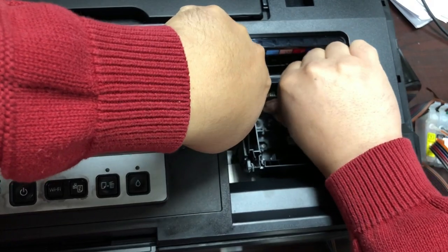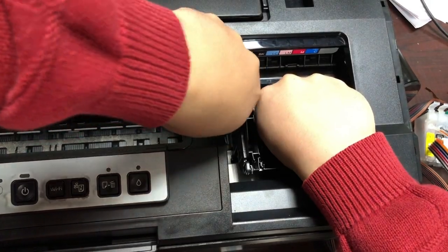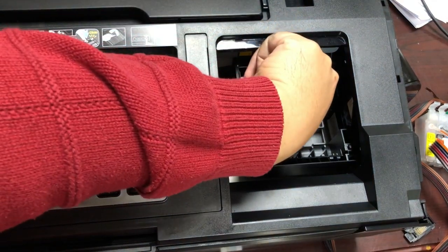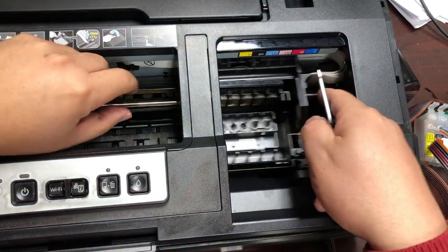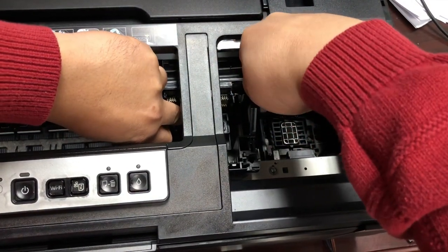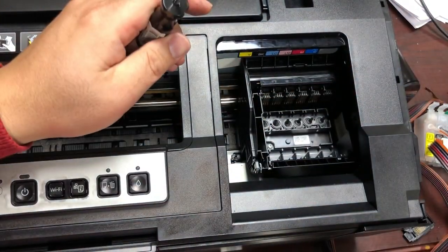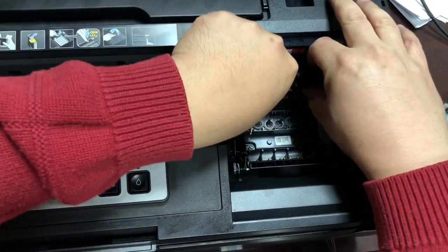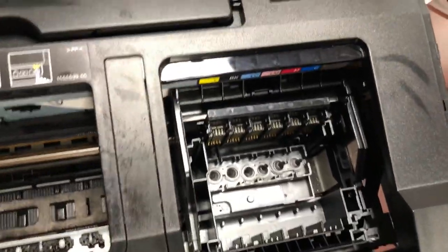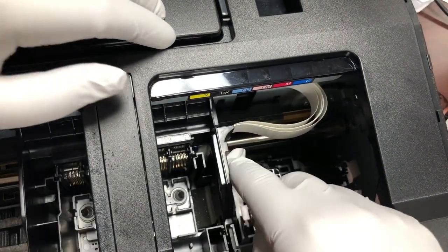Use your thumb to lift the thing up. Once one side is up, work on the other side. Once the whole thing is freed, don't forget to put some gloves on. Then we need to remove this piece of plastic.